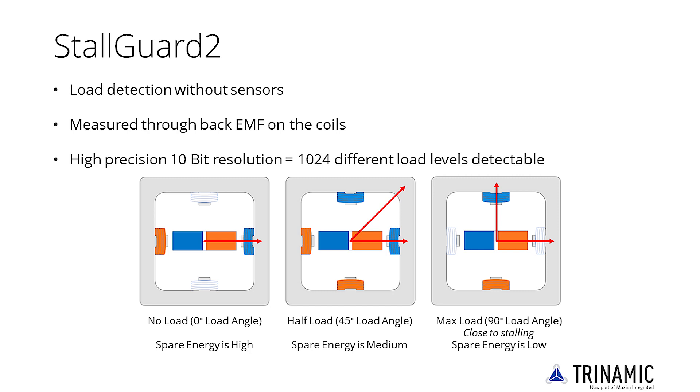Trinamic's patented CoolStep feature uses the StallGuard measurement to increase or reduce the motor current based on the actual mechanical load, and thus allows a drastic increase of motor efficiency while reducing motor and driver power dissipation.